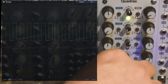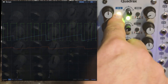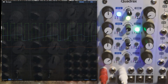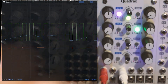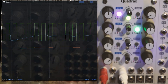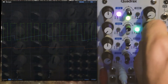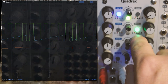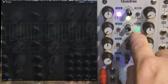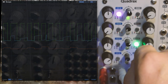One of the really cool things about Quadrax is that almost everything is controllable with CV. Now I'm sending different divisions of the gate to modulate the fall time — it's got a built-in attenuator. By modulating the shape, we can get some really cool variations in our pattern.